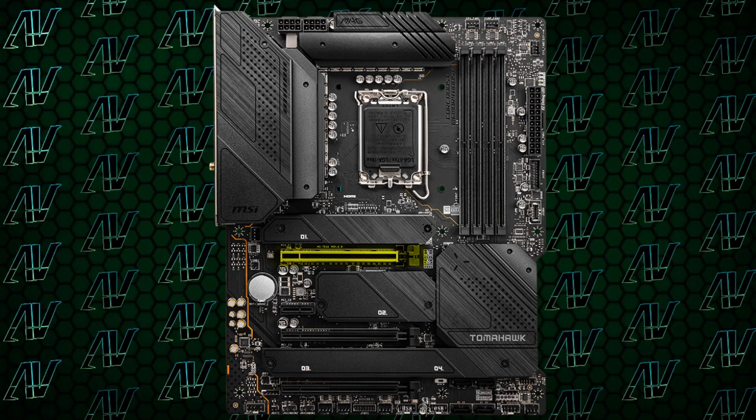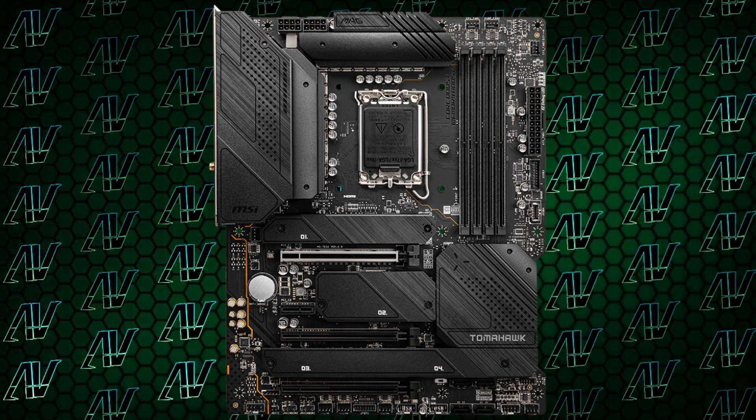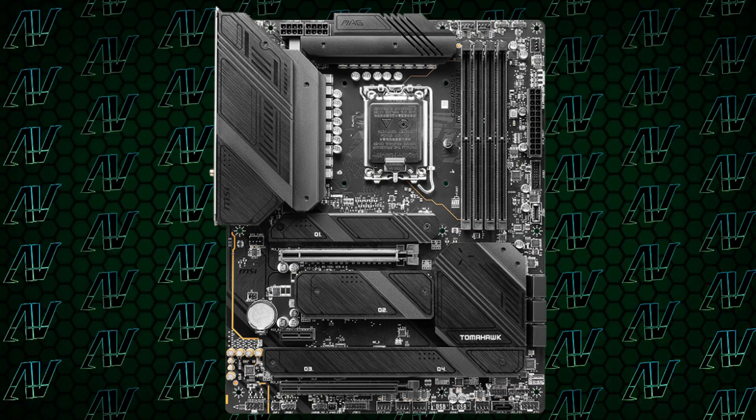PC expansion does see a small win for the Z690 variant, with a primary 16X slot rated at Gen 5 speeds and two additional Gen 3 16X slots rated at 4X and 1X respectively, with a tiny little physical 1X slot in the middle as well. Compared to the Z790, where you only have two full 16X slots — something that many people may not even care about, but it is nice to have that extra PCIe slot just in case, especially for maximizing cooling potential.